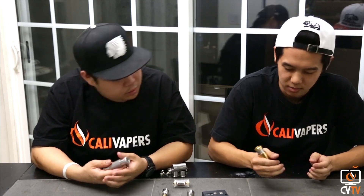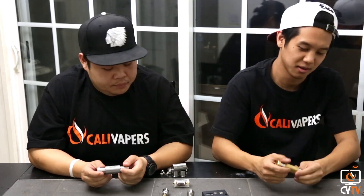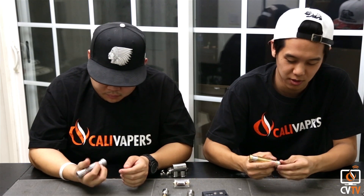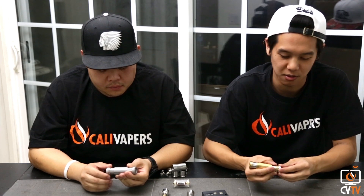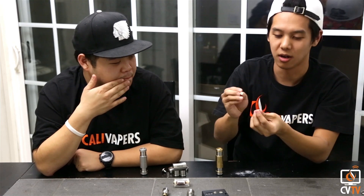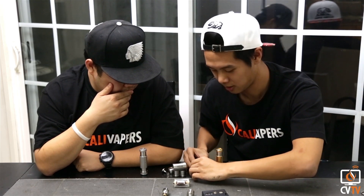It fits all your batteries from 18350 all the way to 18650. When you feel the device it feels great in your hands. The button throw is really firm, the machining is pretty on point. It has a locking ring which is really smooth. If you open it up and look at the contacts, you can see it's all silver — it's actually pure silver contacts, not silver plated.